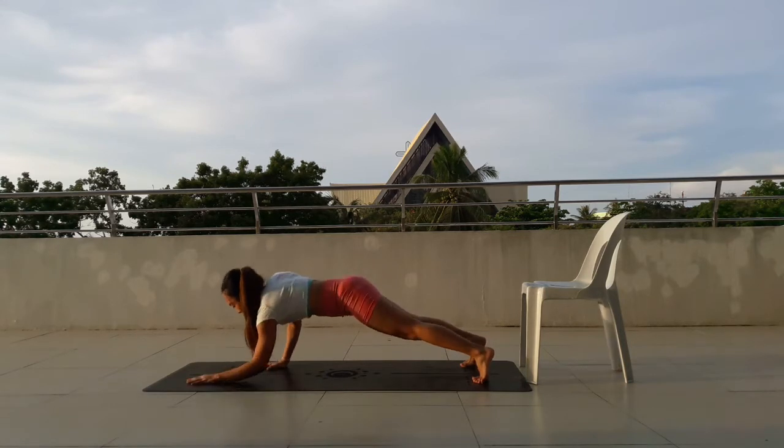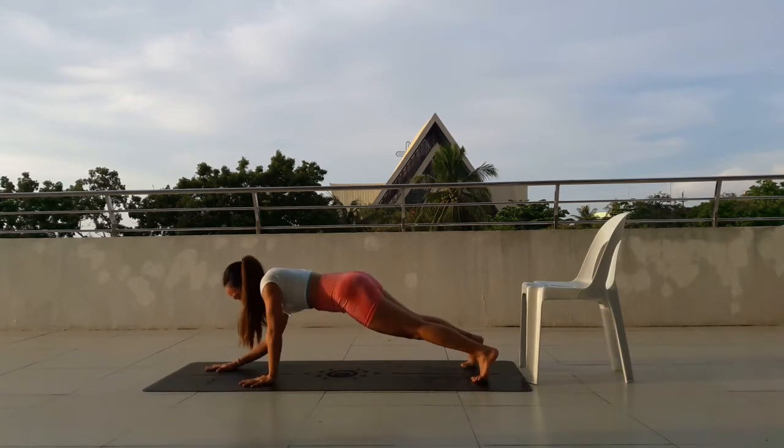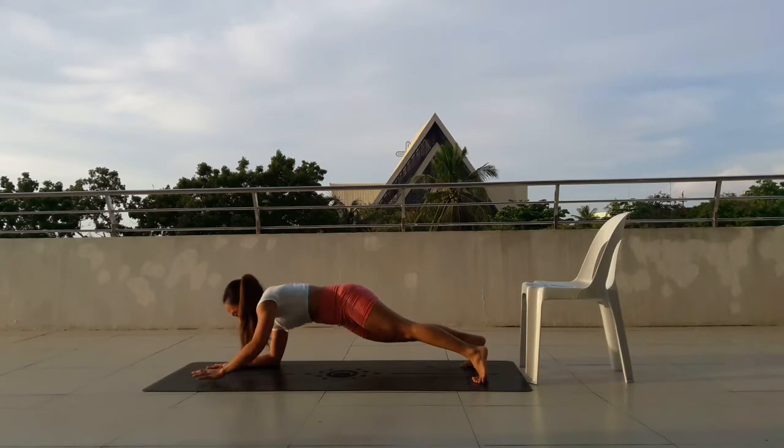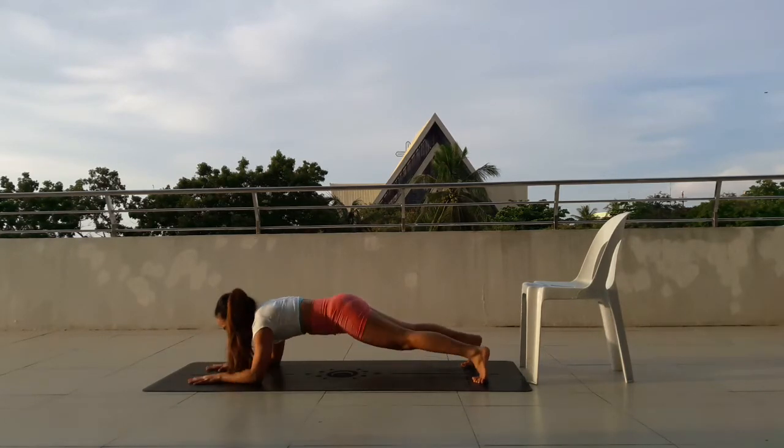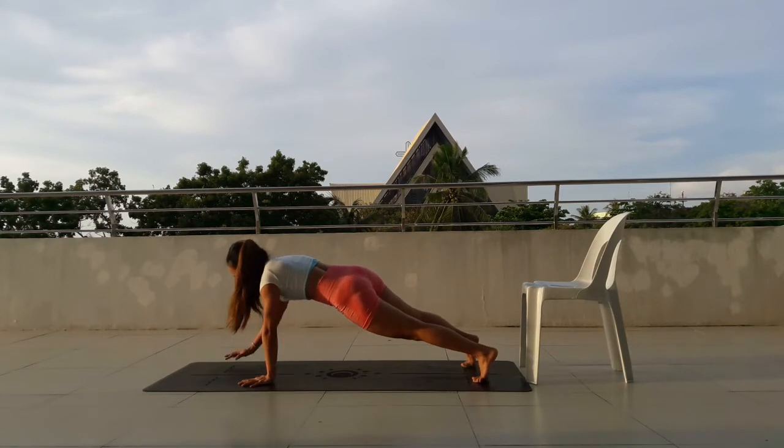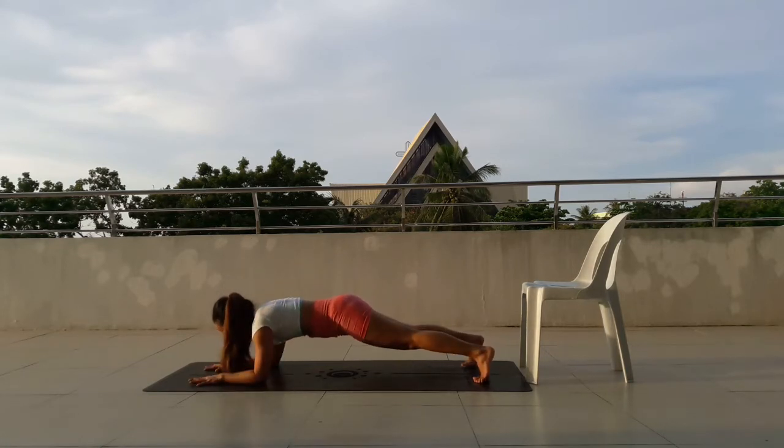17, move down. 18, move down. 19, move down. 20, move down. Last 10.